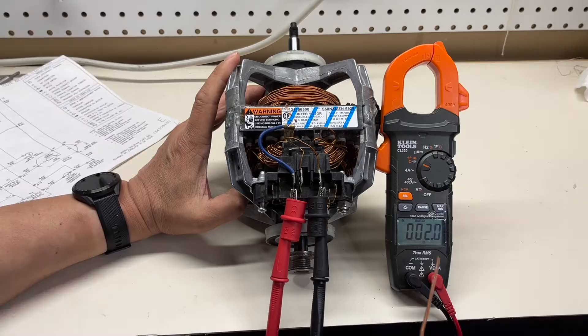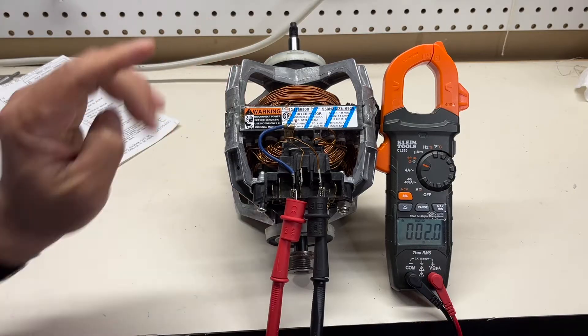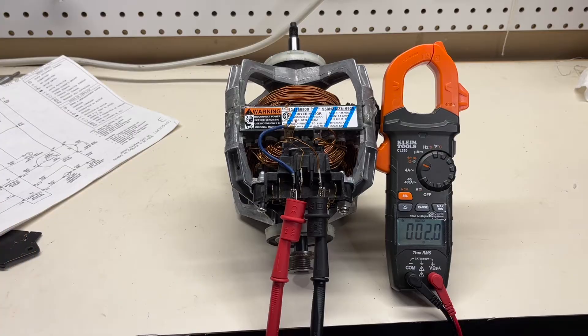When I release it, it goes back to 2.0 ohms. That means both windings are working.